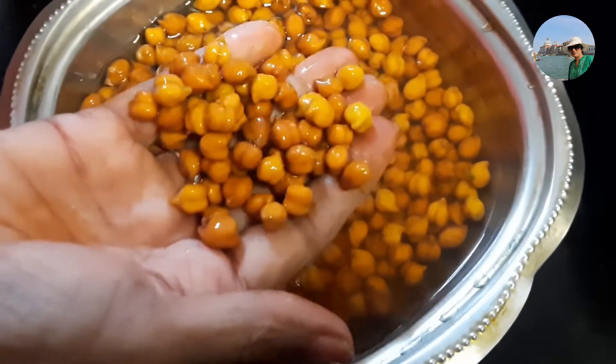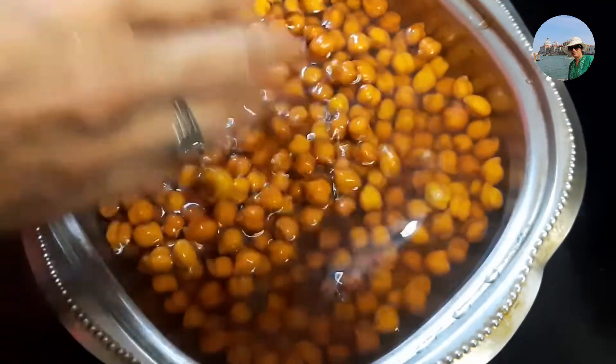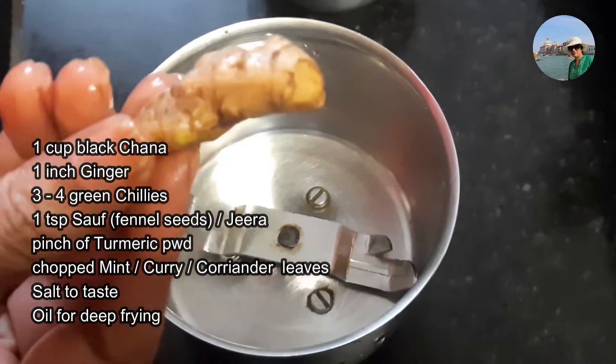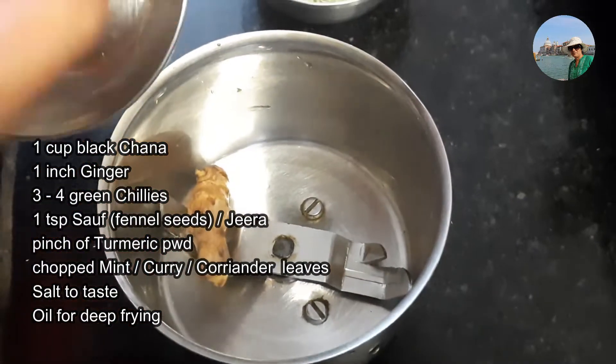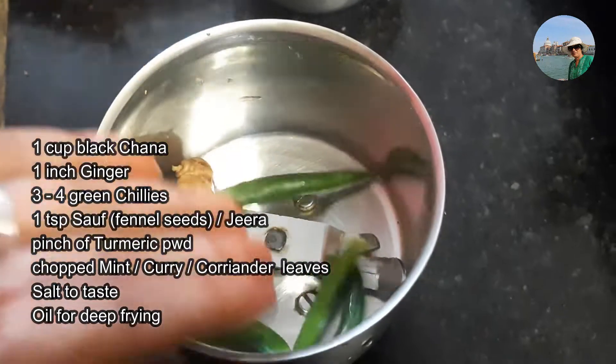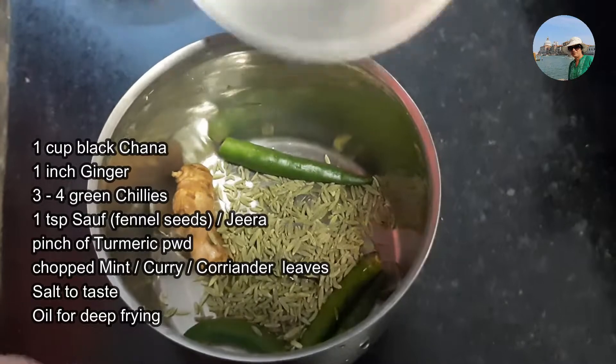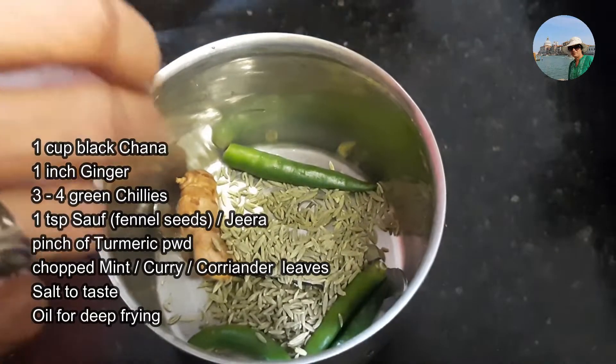I have soaked 1 cup of black chana overnight. In the mixer jar we take 1 inch of ginger, 3 to 4 green chillies, and 1 spoon of fennel seeds. Instead of fennel seeds you can also use jeera.